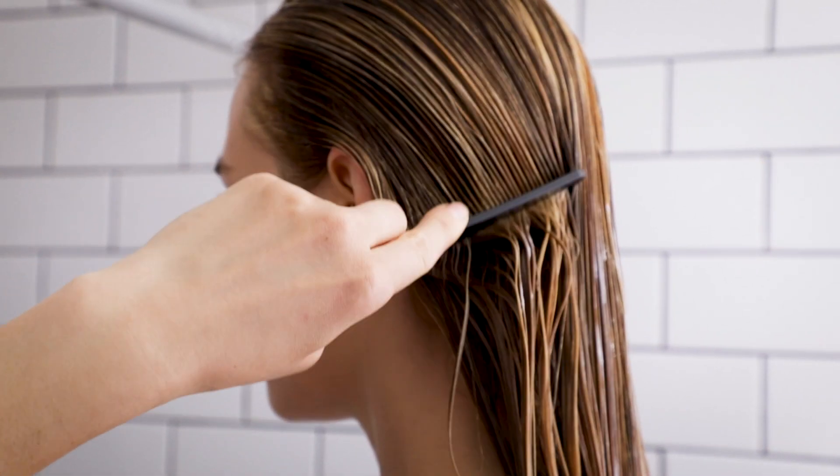I use the restorative treatment mask. I just put it through my hair and combed it, left it on for three minutes, and washed it right out.